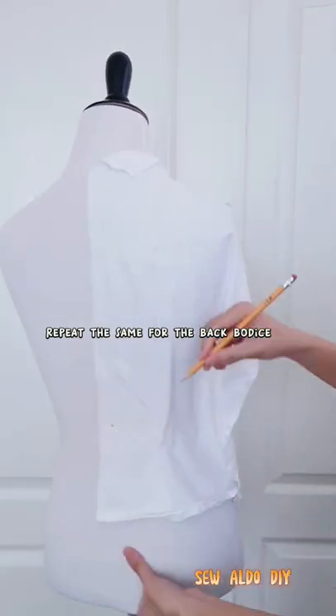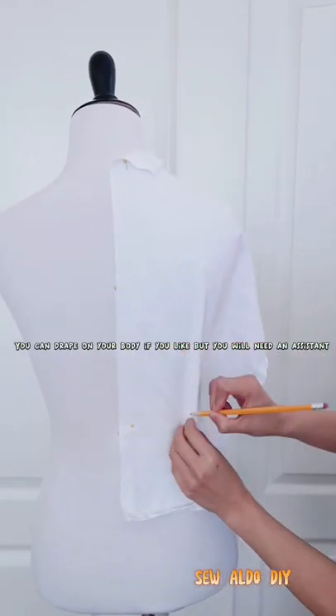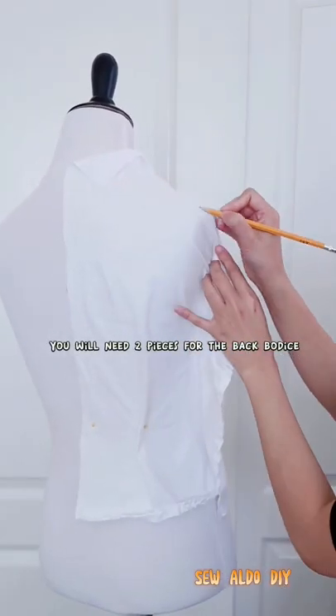Repeat the same process for the back bodice. You can drape on your body if you like, but you will need an assistant. You will need two pieces for the back bodice.